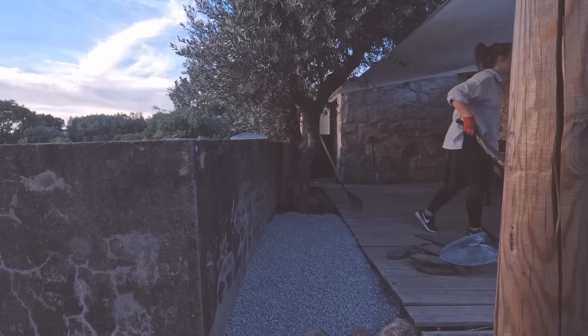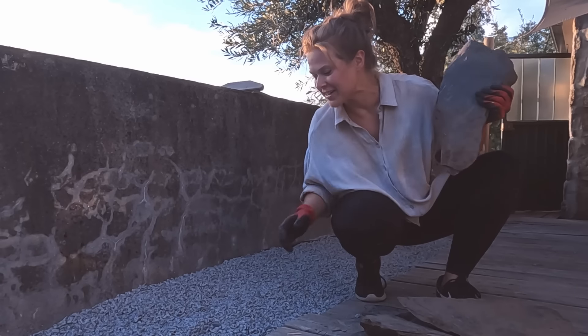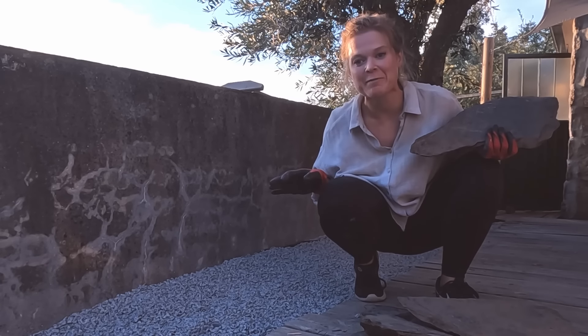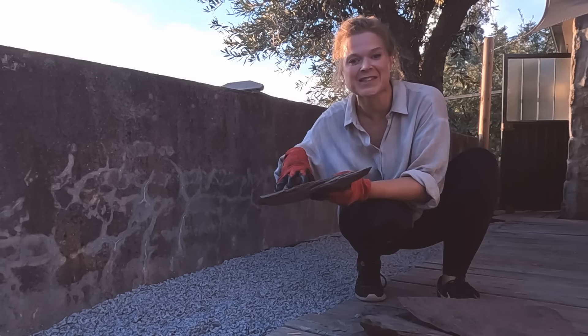I'm losing light, but there's just enough time to put these slates down. The intention with this area is to turn it into a lovely herb garden, and I'm thinking these slates could be the perfect thing for plant pots to sit on top of.